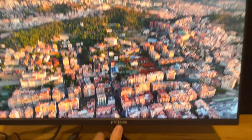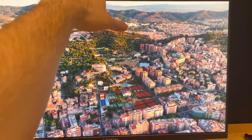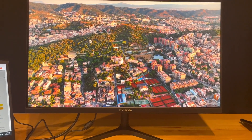One more thing I wanted to mention — even though it's not height adjustable, you can tilt the screen. You can basically move it back and forward just a little bit. It's hard to do with one hand and it's pretty stiff, which is actually a good thing.